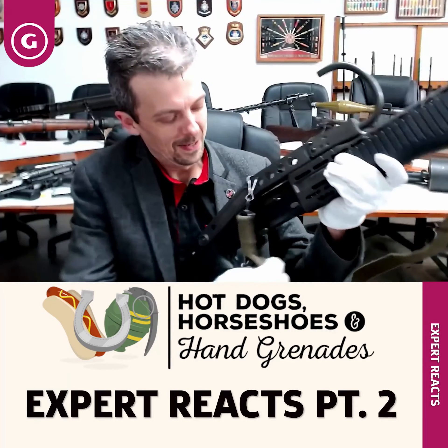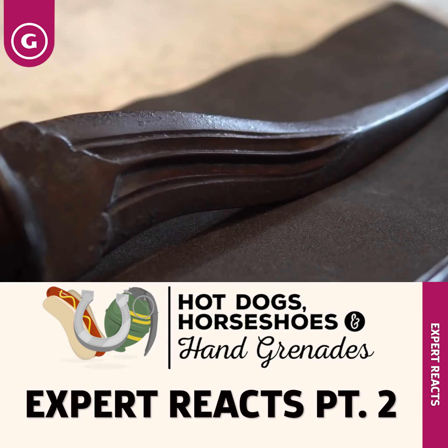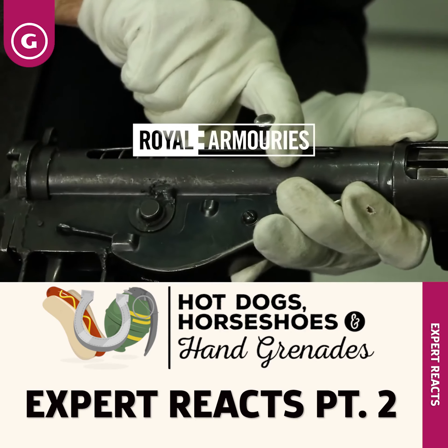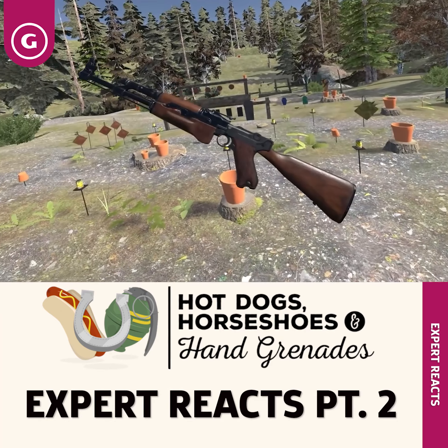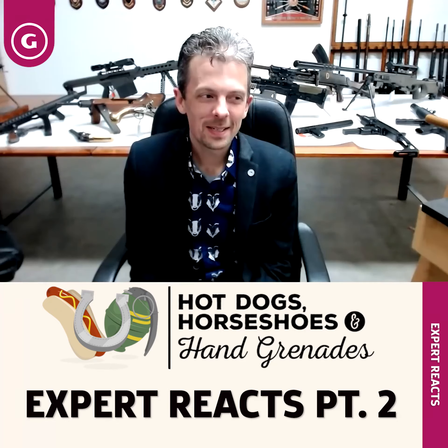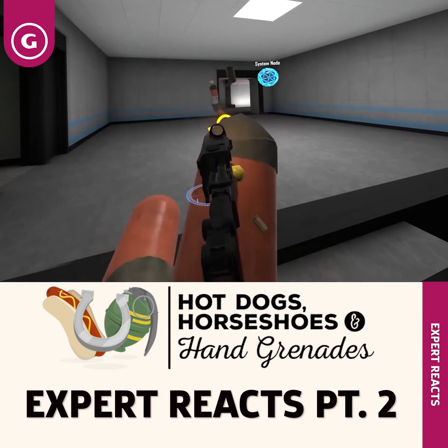This is Jonathan Ferguson, the keeper of firearms and artillery at the Royal Armouries Museum in the UK, which houses a collection of thousands of iconic weapons from throughout history. Today he's taking a look at even more of the varied guns from Hot Dogs, Horseshoes and Hand Grenades, setting aside the graphic murder of a hot dog with bullet and bayonet.